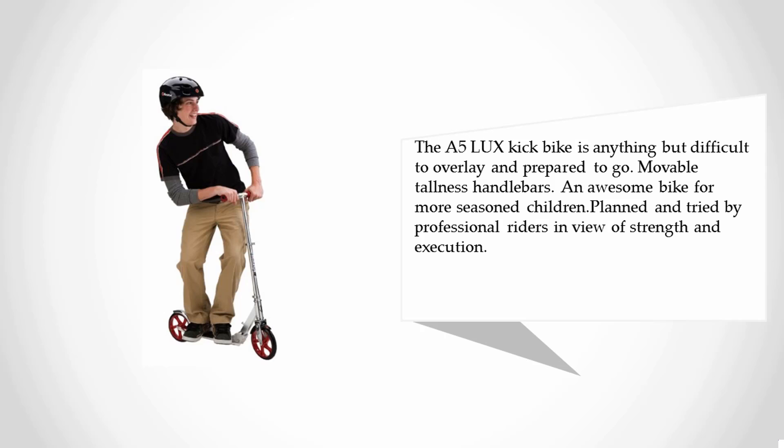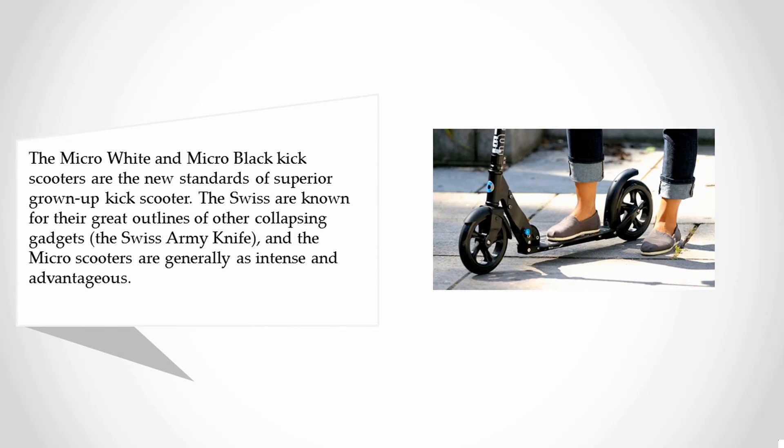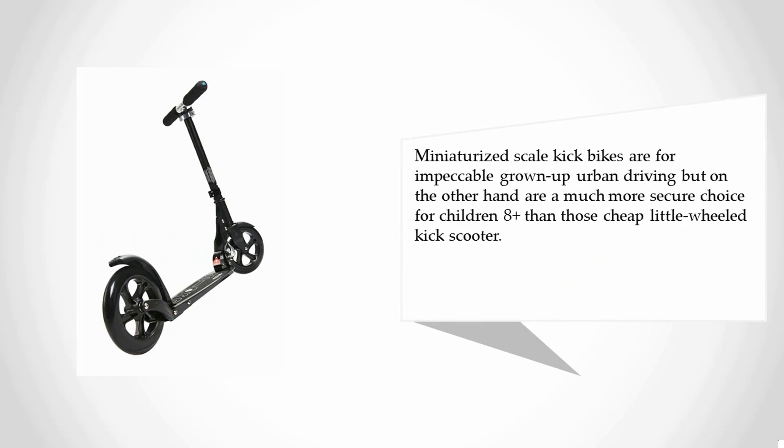At number two: the Micro White and Micro Black adult scooters. These are the new standards in superior adult kick scooters. The Swiss are known for great designs of folding devices — the Swiss Army Knife and the micro scooters are equally compact and practical. Micro kick scooters are ideal for adult urban commuting and are also a much safer option for children aged eight and up than cheap small-wheeled kick scooters.